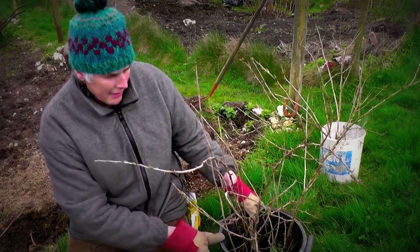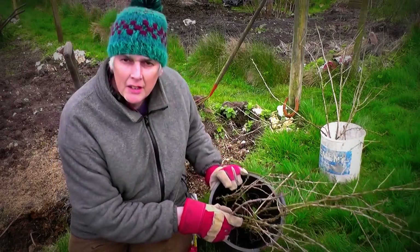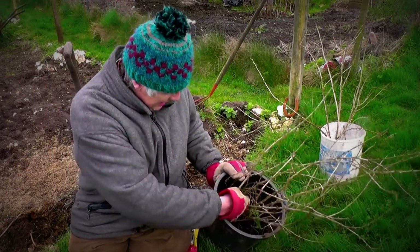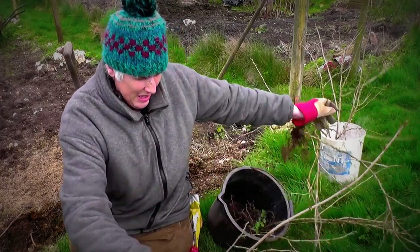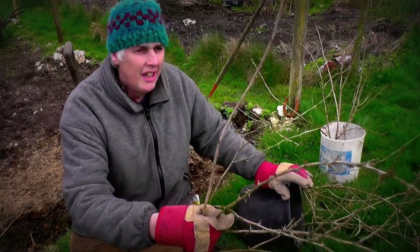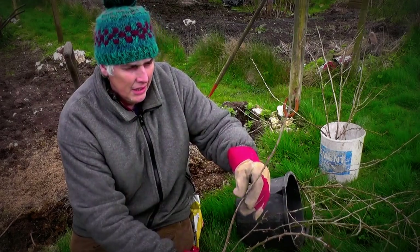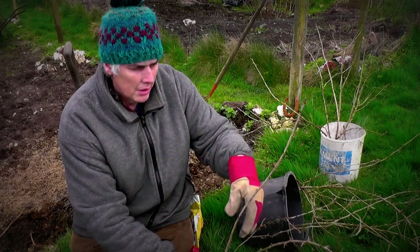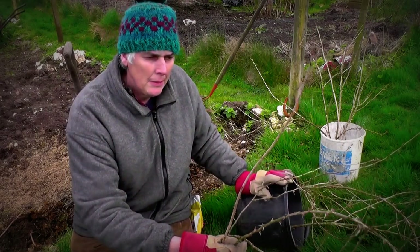Hi, it's John. It's the 17th of March 2017 and I've got these gooseberry plants. Look at this. When I was pruning my gooseberries, I was pruning a bit off like that, just stick it in the ground. Stuck it in as deep as it would go, about a couple of years ago.